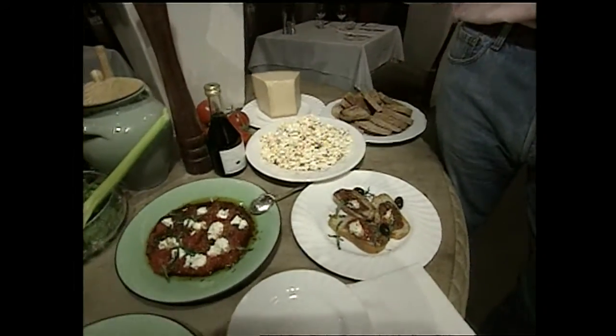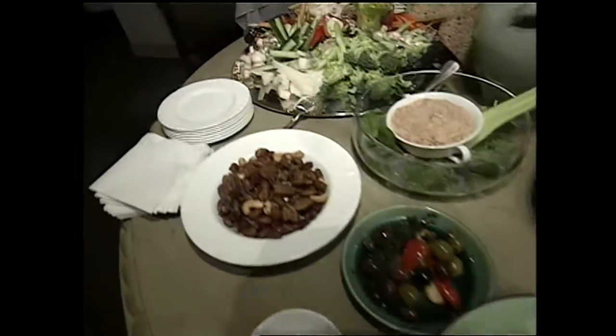When I'm entertaining at home with family or friends during the holiday season, or just about any time of the year, I've got a selection of appetizers here that are quick, easy to prepare, and sure to win your guests over.